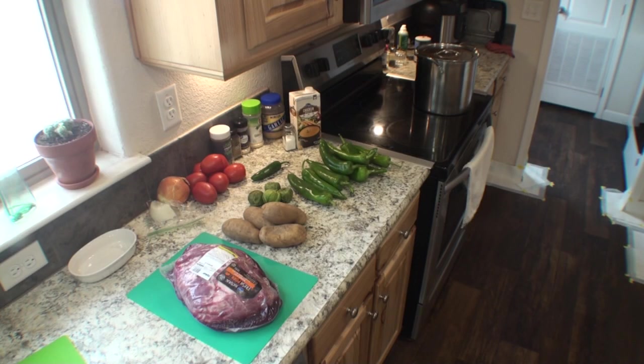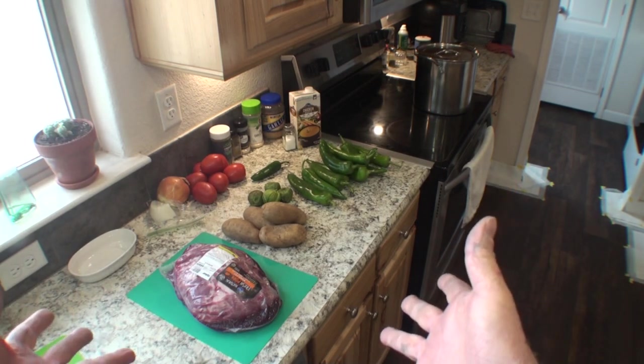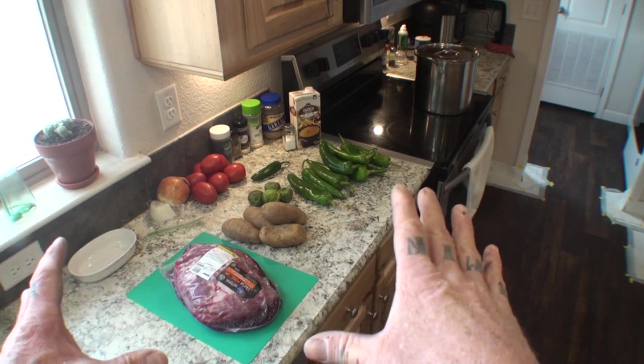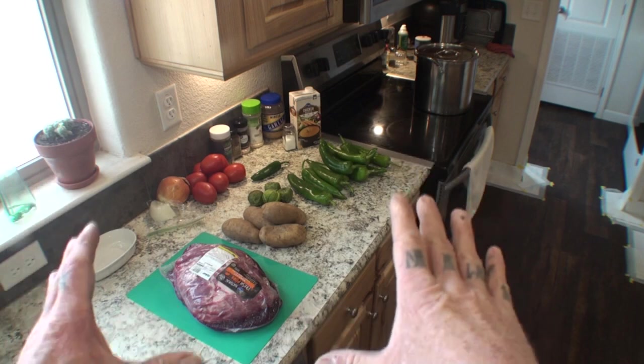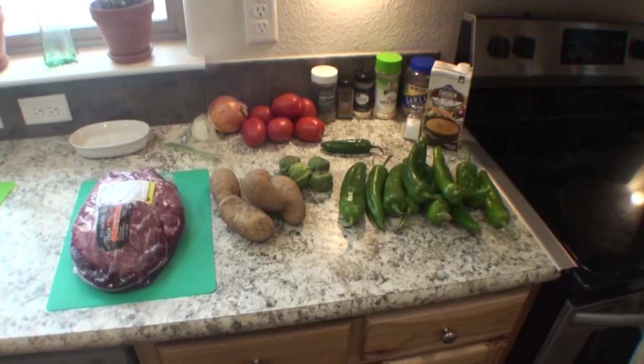What you are looking at is all of the colors, the paintbrushes, the canvas of one of the most beautiful things you will ever put in your mouth — my friend Pete's green chili. Let's get to work. The first thing I want to do is show you everything it's going to take. It's a beautiful situation, delicious beyond belief. If you follow these directions, you are going to eat the best green chili you will ever have in your life.